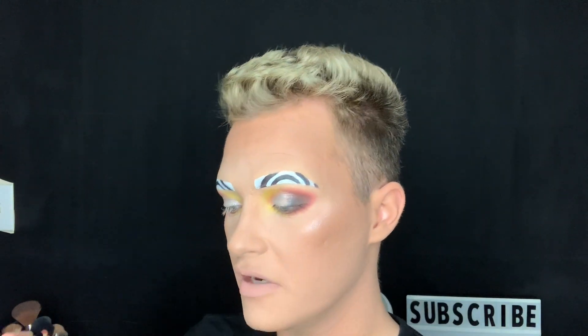To finish off this look, I'm taking 'Ranch,' which is the shimmery white shade, and adding that to the inner corner. I love, love, love that. I'm going to pop on a lash and mascara and then we'll come back to try out the lip gloss. Here is the look with the lashes on!